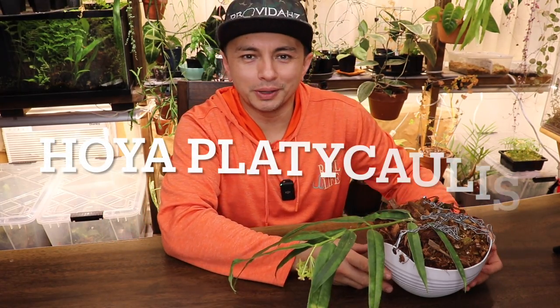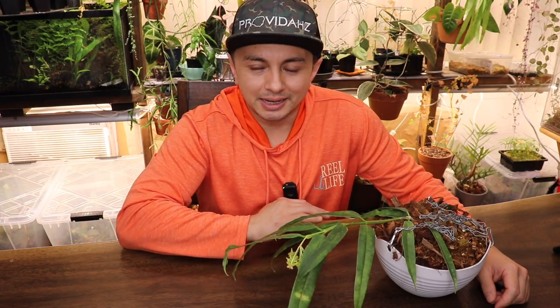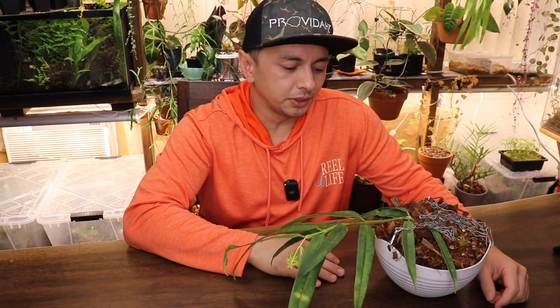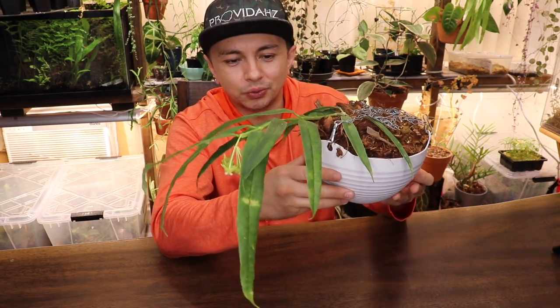All right guys, so here it is — this is my Hoya Platycalis. It is being kept outdoors, so it has suffered some of the brunt of high winds we've had the last few weeks and the tremendous amount of rain we've been getting this past winter. It's kind of crazy but it's going pretty strong. I would like it to look a little bit better, but I think in about six months it will have recovered from transplant shock and come back from this pretty harsh winter. Hoya Platycalis — such a cool Hoya.